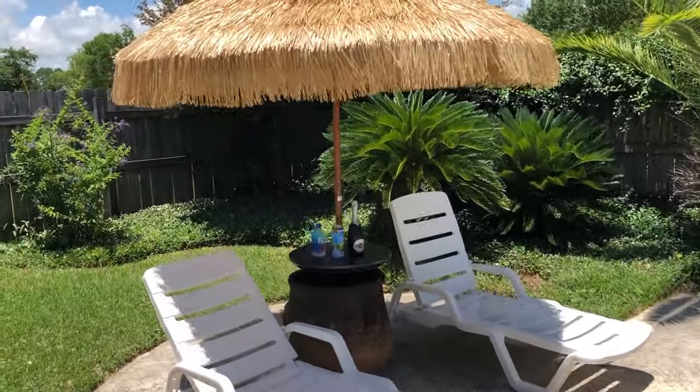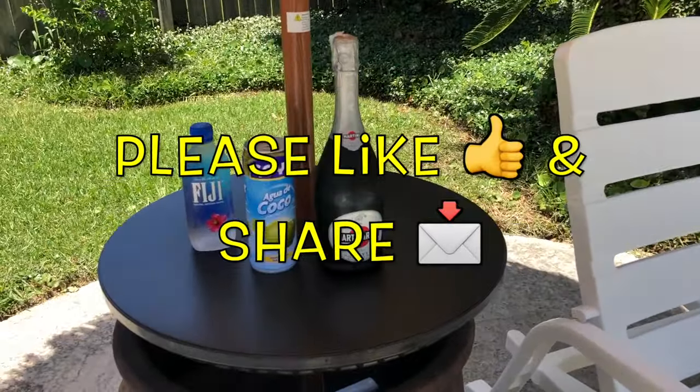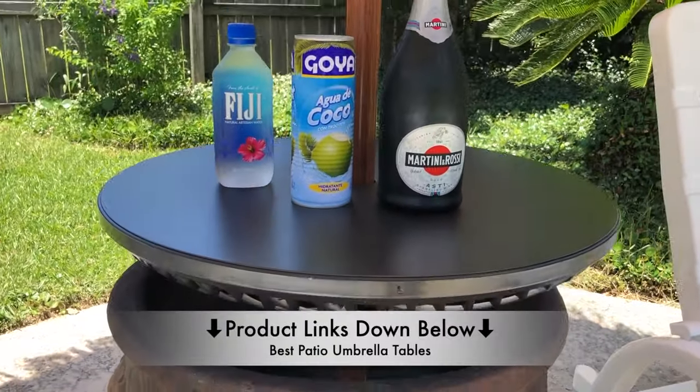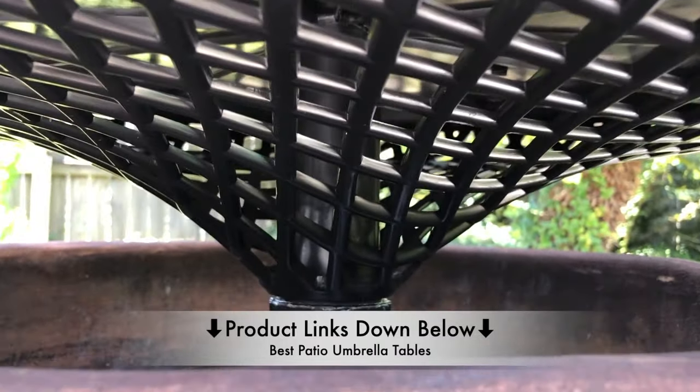Hi, what's up YouTube? In today's video I'm going to do a quick review on this awesome pool table. It is made by Sundale and it's an outdoor adjustable all-weather umbrella table. If you would like more information on this awesome product or like to know exactly where I bought mine from, then just check out the links down in the description below.